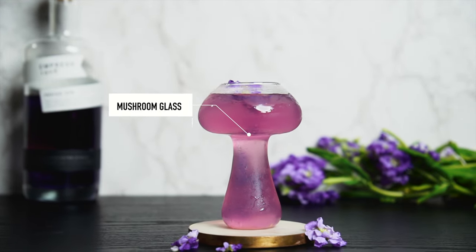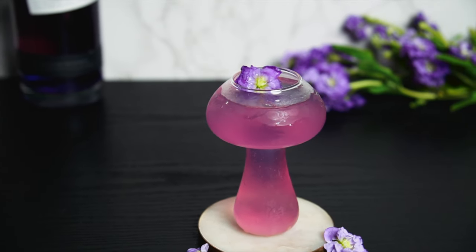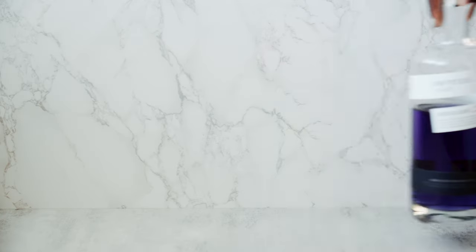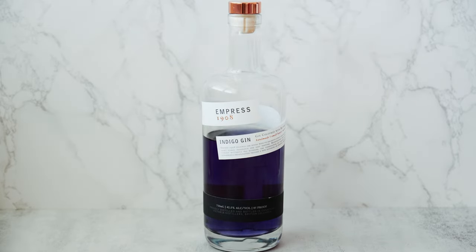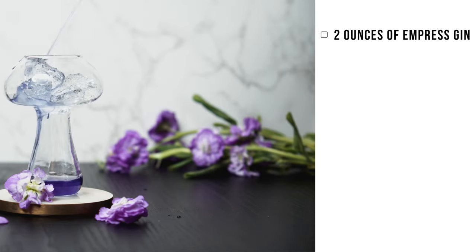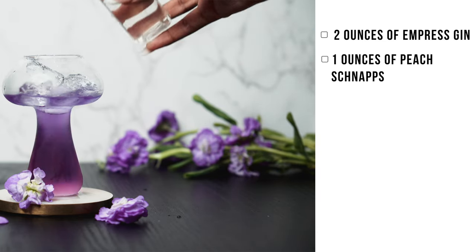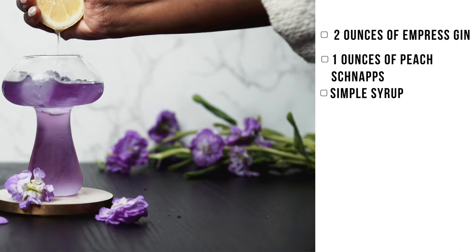So the Pink Silk Panties — that is our next cocktail. I know the name sounds a little ridiculous, but I promise you this is one of my favorite cocktails. For this one, the gin is kind of non-negotiable, so if you're looking to achieve this same cocktail, you'll definitely need this gin. The gin we used was the Empress 1908 gin — it is a very floral gin, and I really think it adds to this drink. The ingredients: two ounces of gin, one ounce of peach schnapps, simple syrup, and a squeeze of lemon.